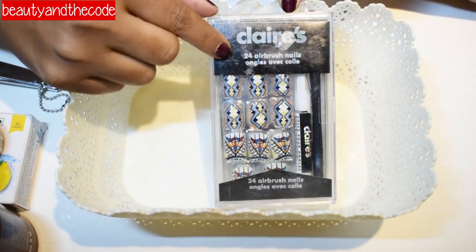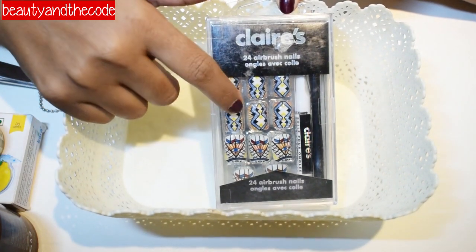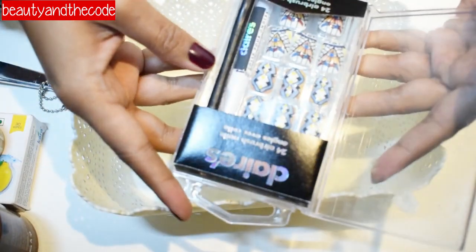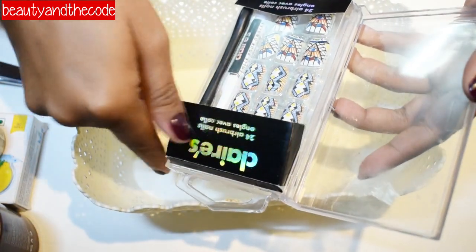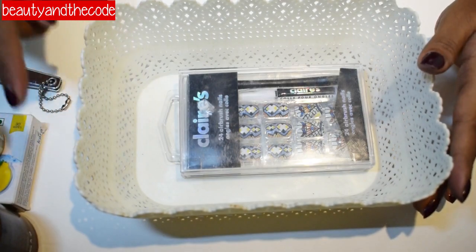This is the Claire's 24 Airbrush Nails kit, and it also comes with a glue. Once you open the kit you can see all the nails and the extra nails are in here. So these are basically all the things that you would need. Now let's get started with the process.